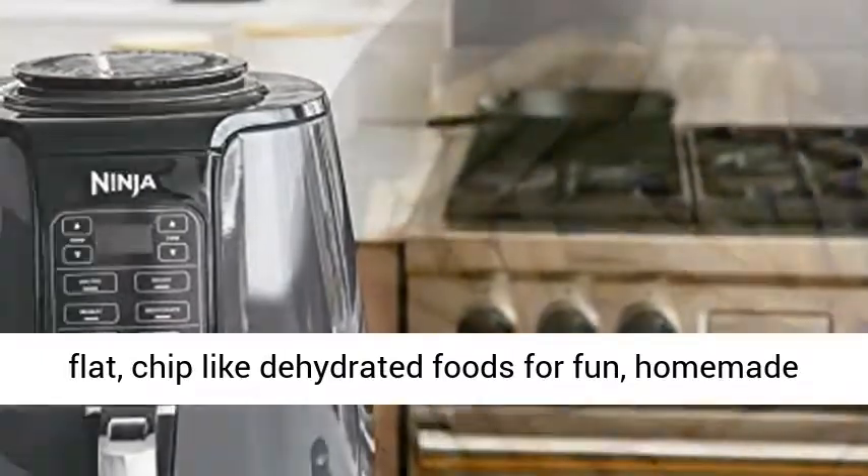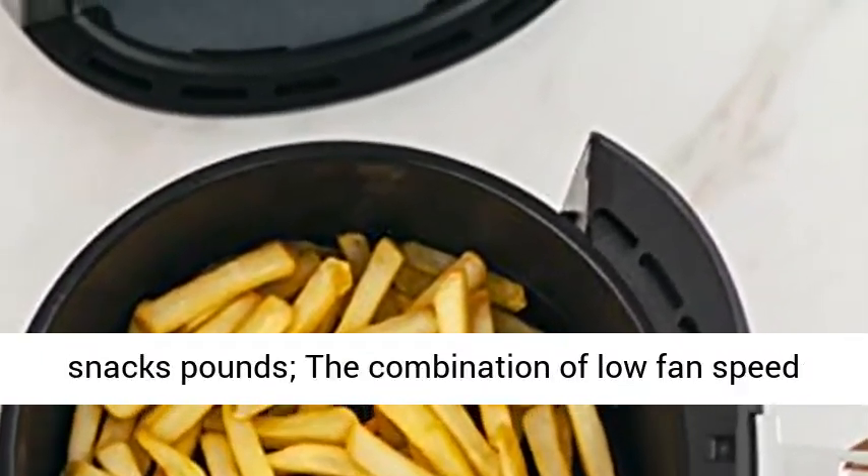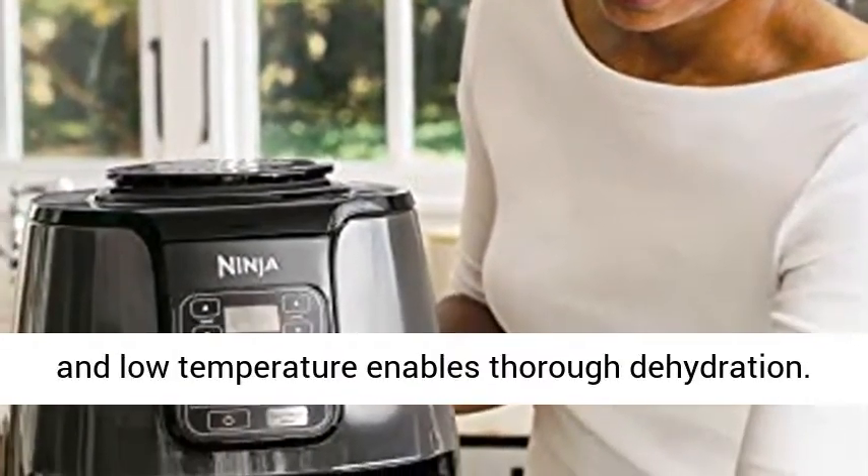Dehydrate — create flat, chip-like dehydrated foods for fun homemade snacks. The combination of low fan speed and low temperature enables thorough dehydration.